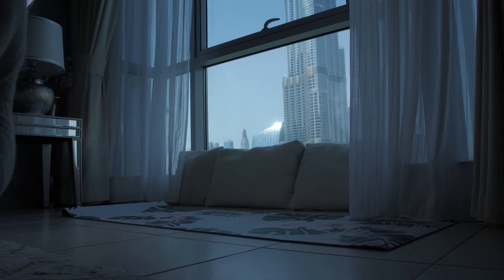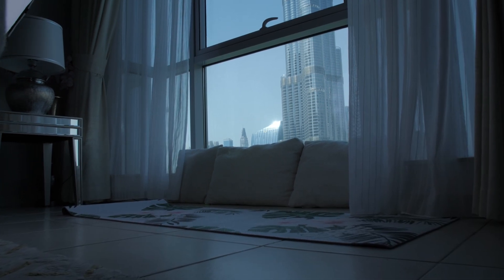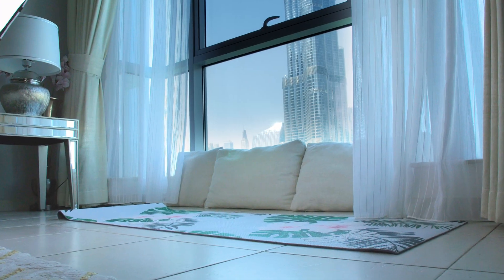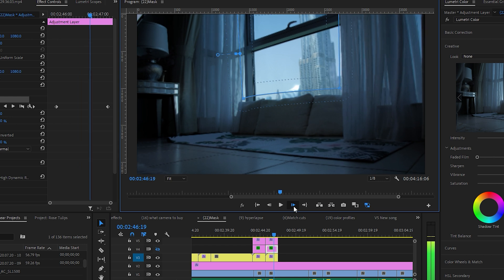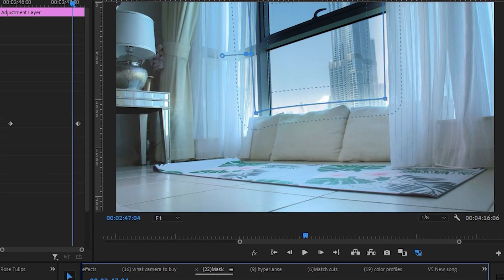Finally, I had this window shot. I wanted to shoot the Burj Khalifa out the window, but in order to expose the bright outdoors properly, everything indoors had to be underexposed. So I had to fix this in post. The solution is the same — I drew a mask around the window, then inverted the mask by ticking this box right here, and then pumped up the exposure.